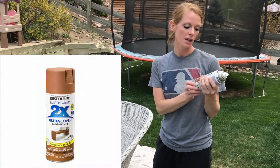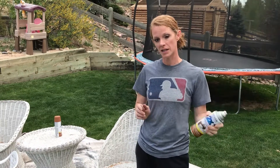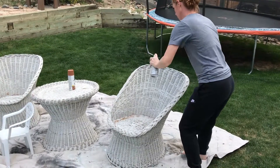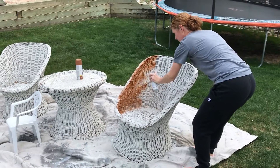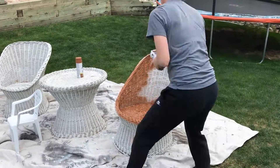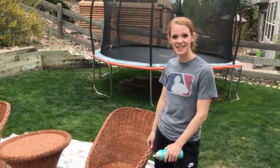Okay, we are ready to spray paint these. I'm using Rust-Oleum and the color is Warm Caramel. This has the paint and primer in it, so we're gonna go ahead and get started.